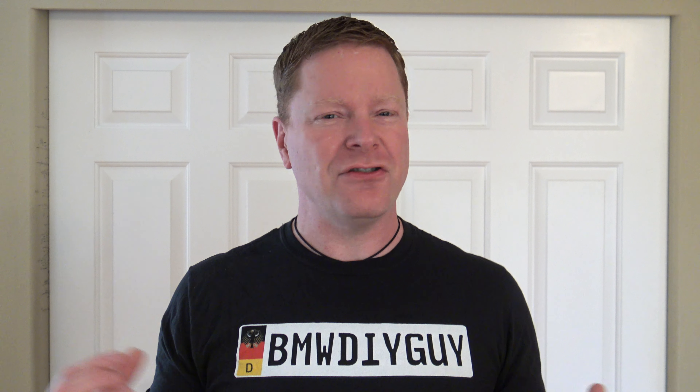Before I go any further, please make sure to click subscribe and the little alarm bell next to the video so you get updates on all of my upcoming work, because I always have projects in the pipeline that are really exciting.